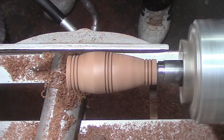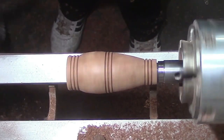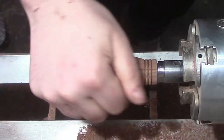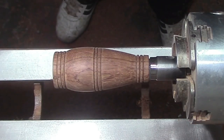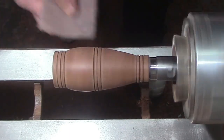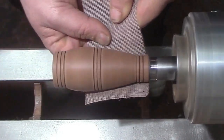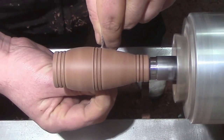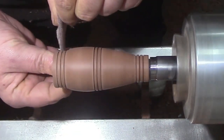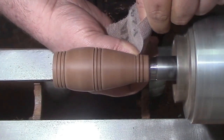We've finished doing the turning. Now we're going to do a bit of sanding. I'm sanding here with 240 grit — I started the sanding at 120. We're on to the 240 now, and I don't see the need to go any further when I'm using the next step, which will be Yorkshire Grit.